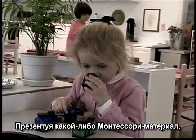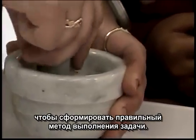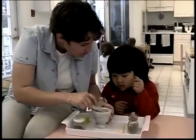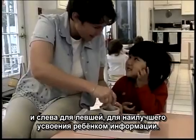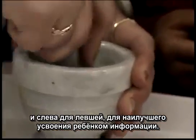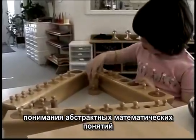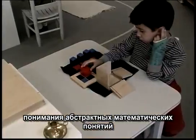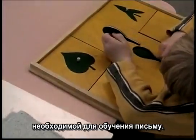When presenting any Montessori material, the teacher strives to do the work perfectly to model the correct method of doing the activity. The material is always presented on the child's dominant side to maximize the child's ability to absorb the information. Many sensorial materials are used to lay the basis for abstract mathematical concepts and to continue to develop the small muscle coordination necessary for learning to write.